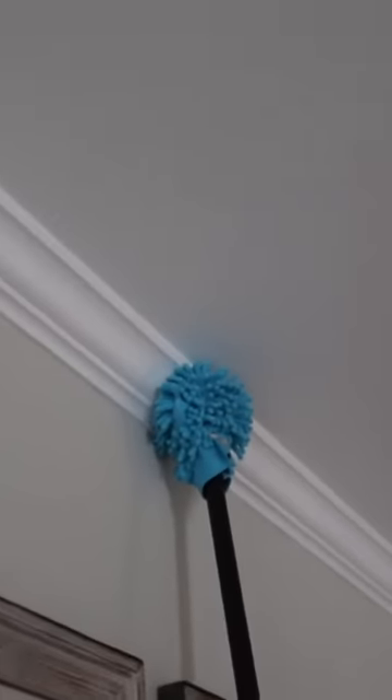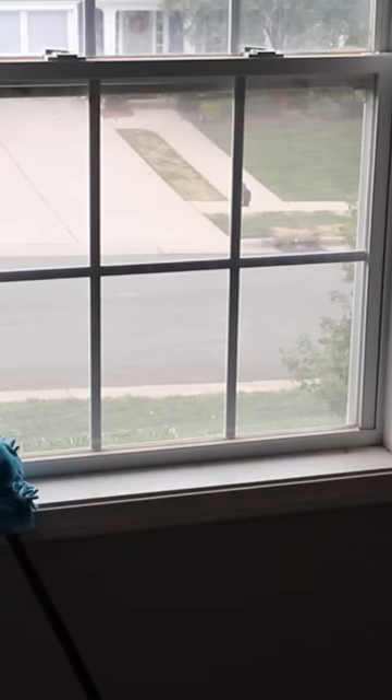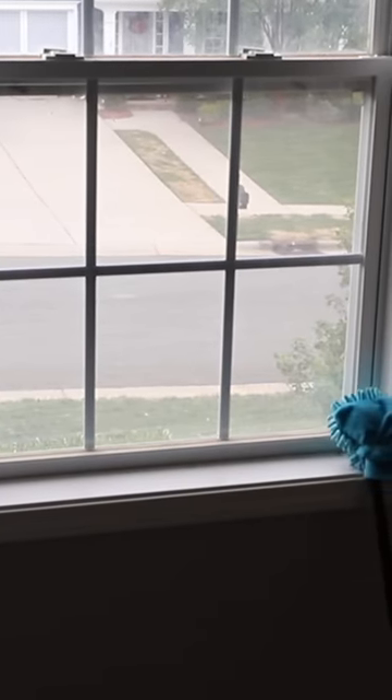When I say this works, it works. You can apply that steady pressure to your baseboards, your molding. Use this to clean high up places with ease, as well as cobwebs in corners. We love this one.